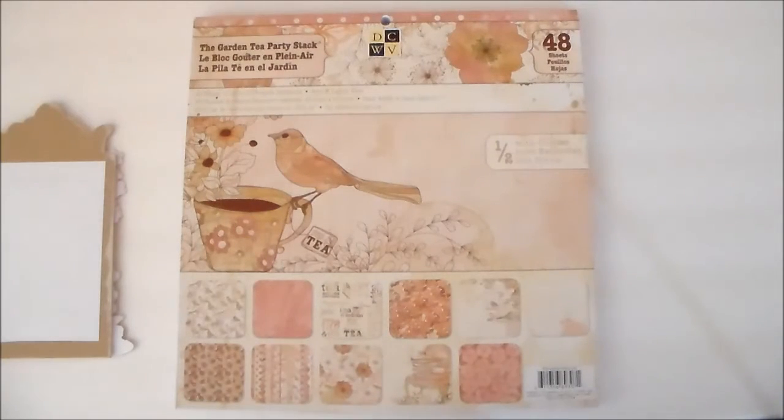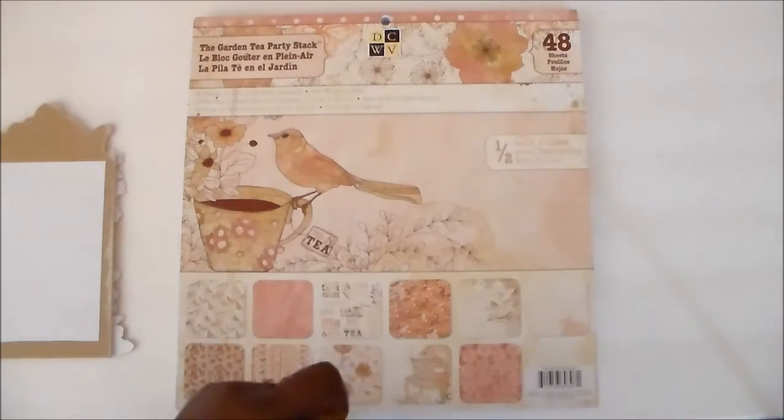Hi everyone, Steph here. Thanks so much for stopping by. Today is Wednesday and it's my turn on the Where Ideas Bloom blog. I'll have their link in the description box below to the blog and the store.